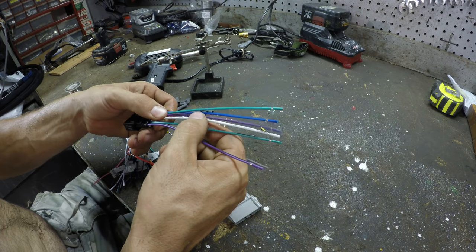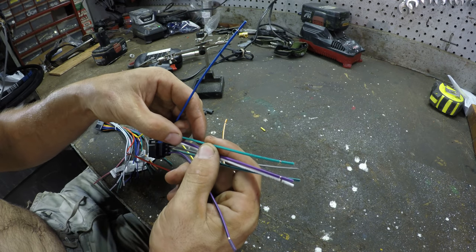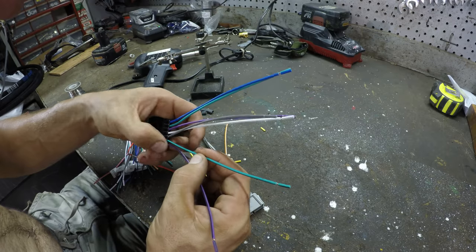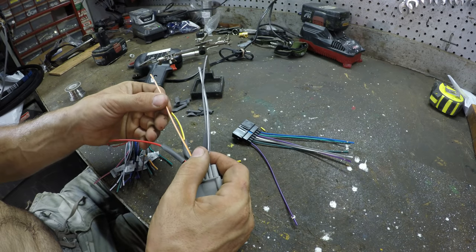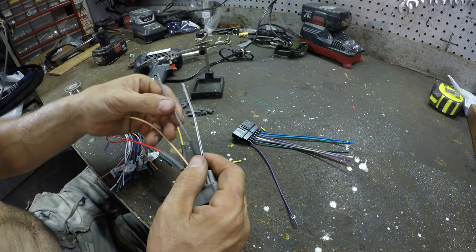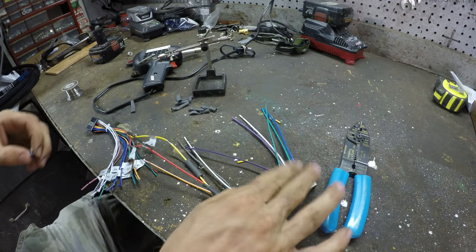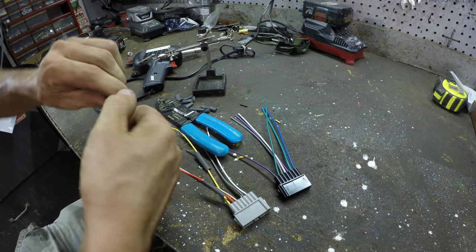We've got power antenna, left rear positive — that's a speaker — right rear positive speaker, left front positive speaker. These are all speakers. Dimmer — that's for the dash lights. Hmm, I guess there is no ground on this thing. The ground for this radio is not in these two plugs. I bet that other radio was fine — the ground is that separate wire on the back.